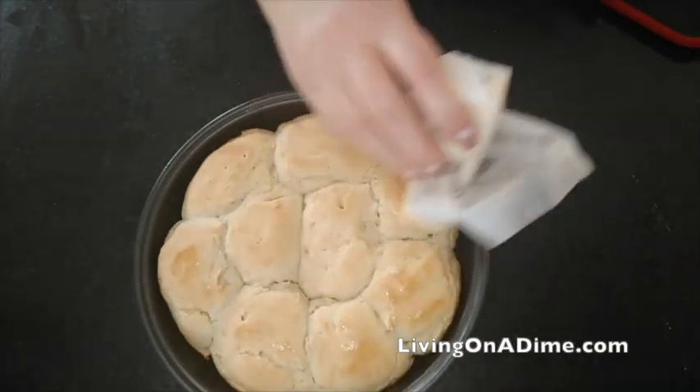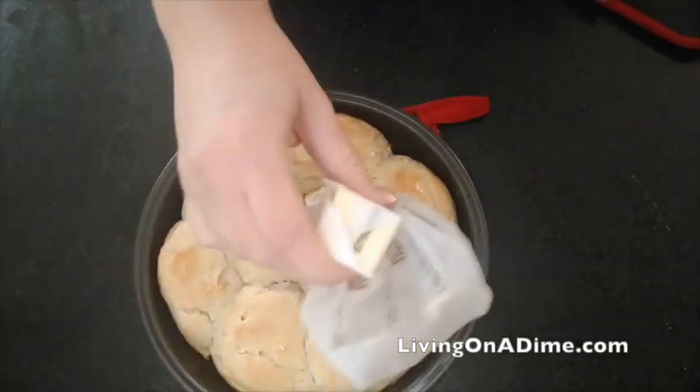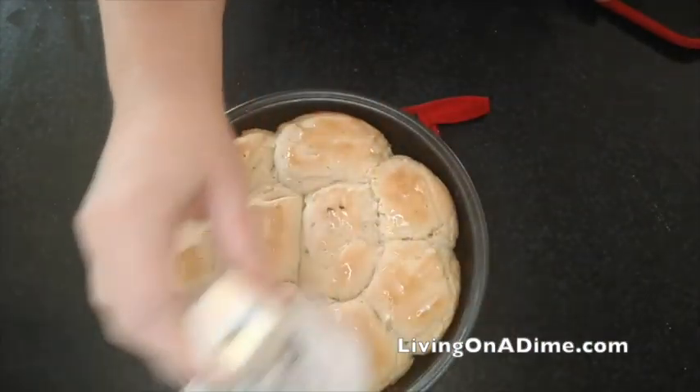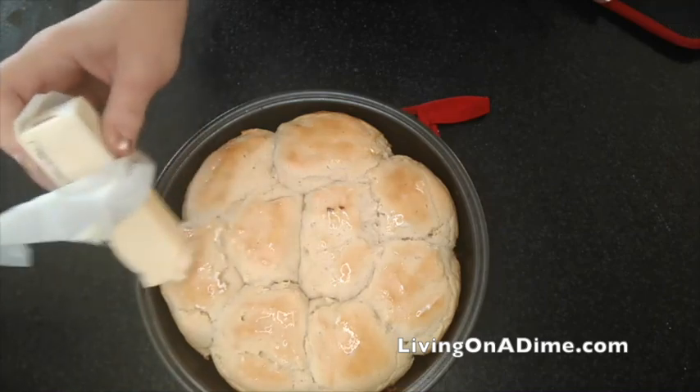And you have gorgeous gluten-free, dairy-free dinner rolls for your special occasions that your family will love.